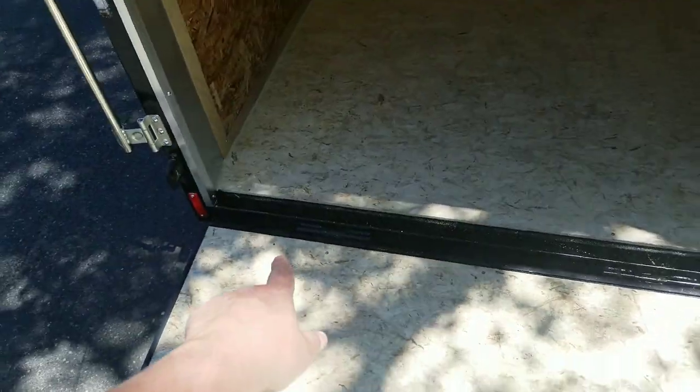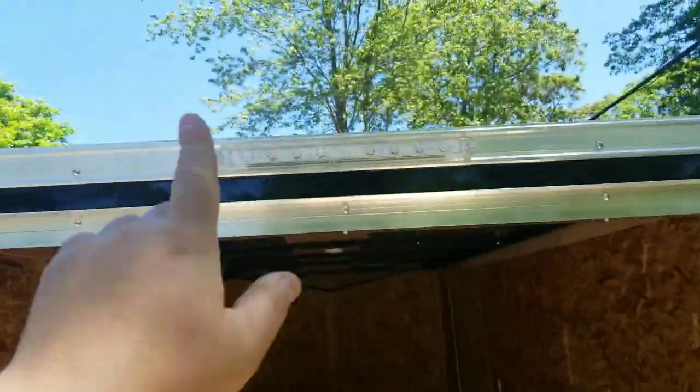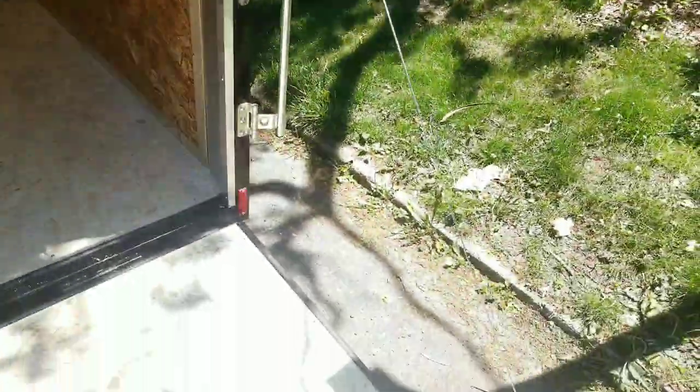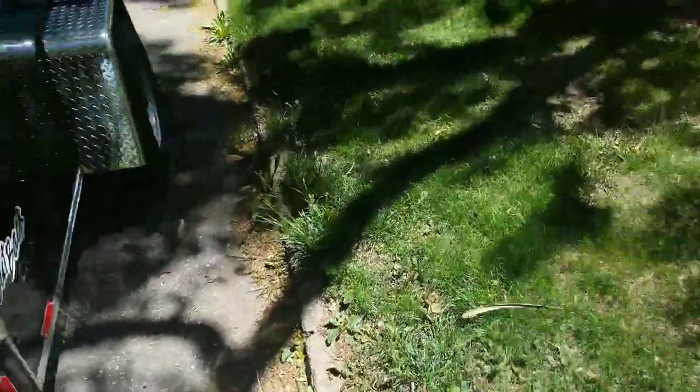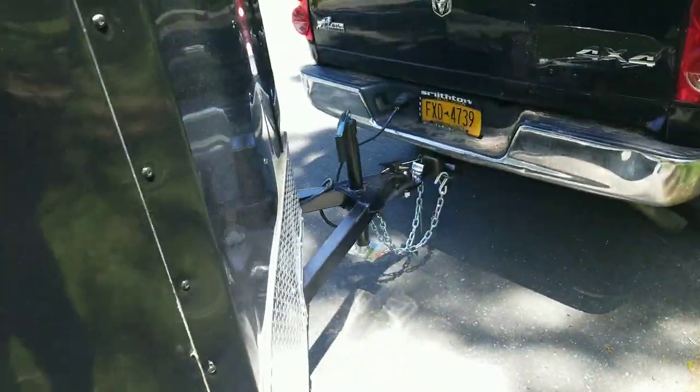On the back it has black hinges right here for the door. There are lights everywhere — third brake light — and even over here we've got little LEDs all over the place, so this thing will light up at night time. Pretty cool.